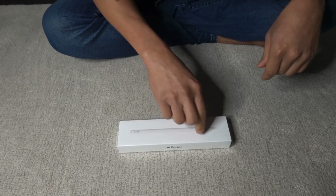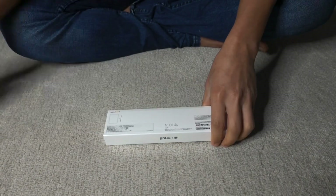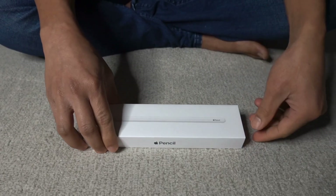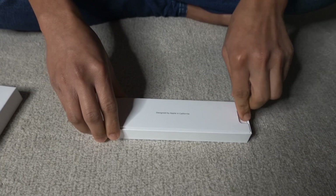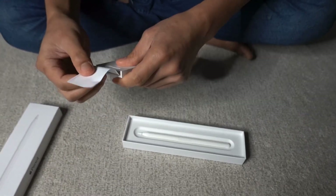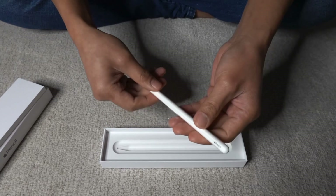Then we decided to get the accessories for the iPad. And the first that we got here is this Apple Pencil. So just like any other Apple products, we have here the product leaflet or manual for the Apple Pencil. And of course, we have the Apple Pencil itself. Na sa lahat ng lapis na binili ko, ito lang ata ang walang lead.